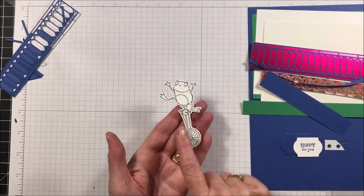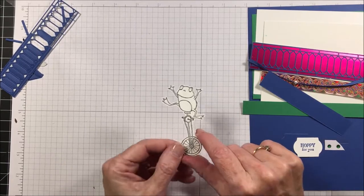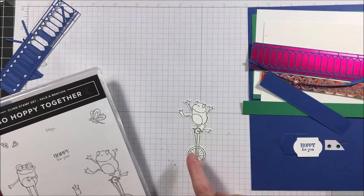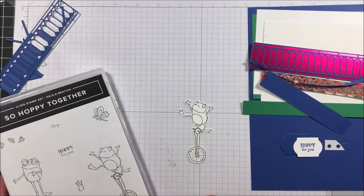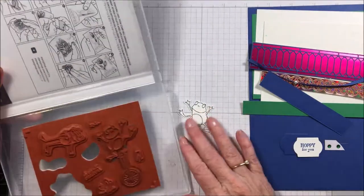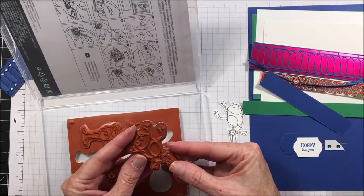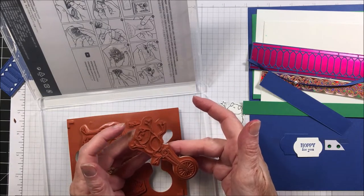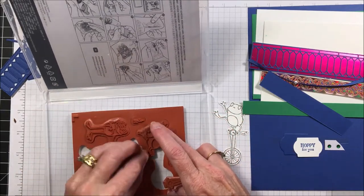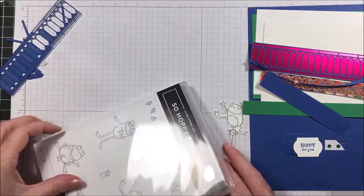I cut this little frog, stamped him, and cut him out using my ScanNCut — you can fussy cut him too. I have another card for a workshop next weekend where I wanted this frog without the unicycle, so there was enough of a gap that I ended up cutting the stamp apart. I kept the pieces easy enough that I can tell exactly where they go together, so I can make it one stamp again or just stamp him without the unicycle. I do this with my celebration stamps since they're free.